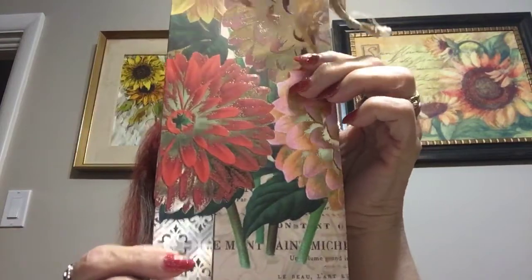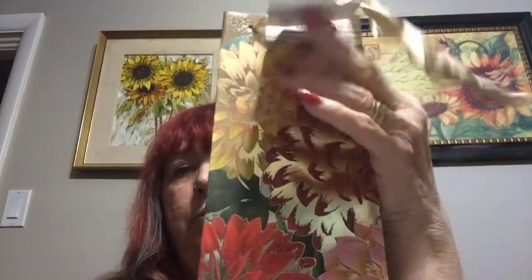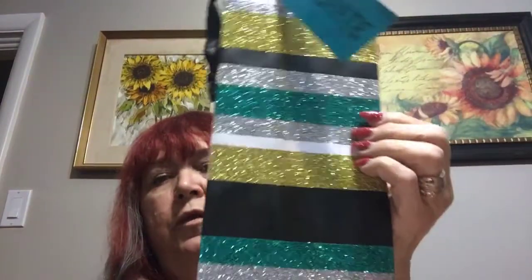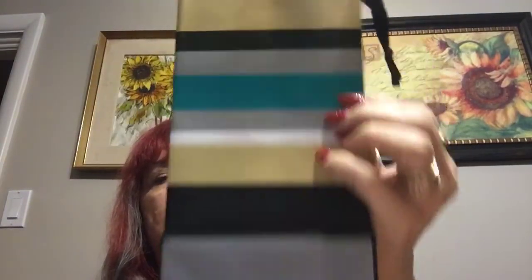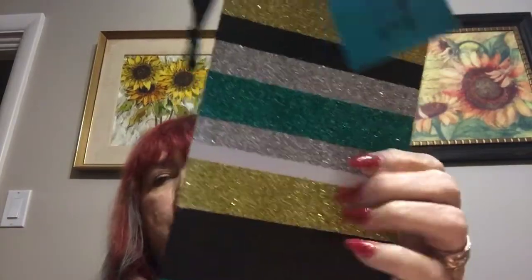I also got three wine bags, which are really pretty. I'm going to cut these down — this is what I was looking for before and couldn't find. I really like this one with all the glitter on it. The problem is the back is really plain, but that's alright because I'm going to cut these down for my exploding envelopes.